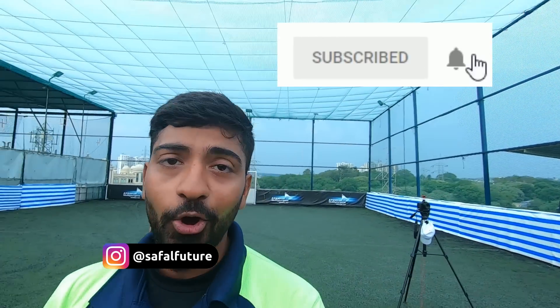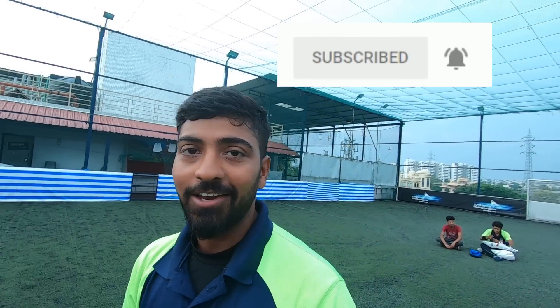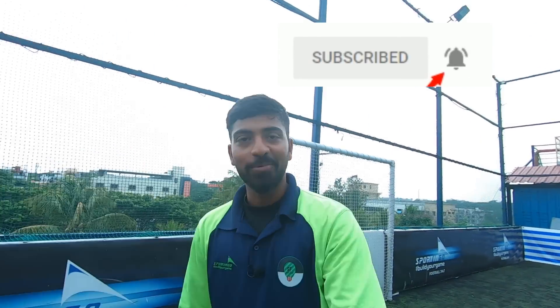Hey guys, welcome back to our channel, Saffer Vichor. If you want to know this channel, subscribe and press the bell icon so that you get all the videos first. So let's move on.